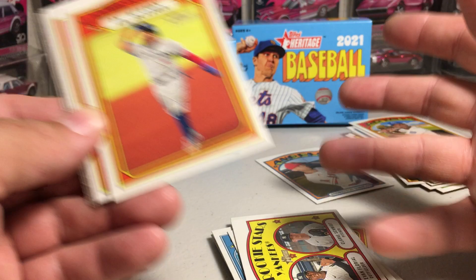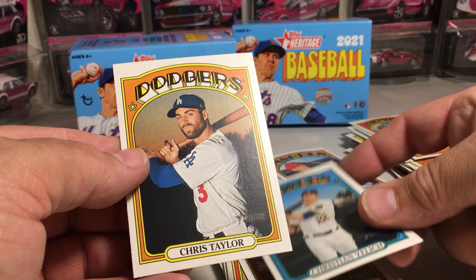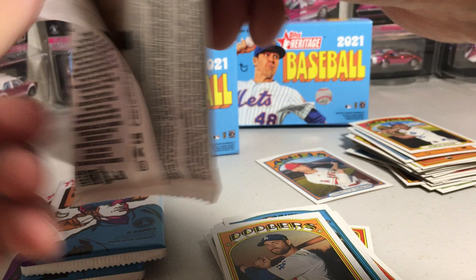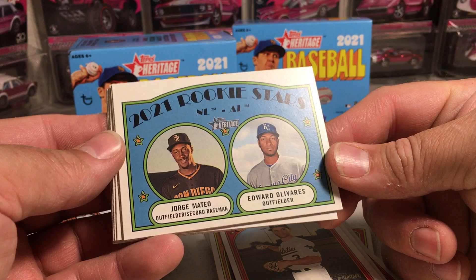There's Bo Bichette in action. Got Fergie Jenkins Flashbacks. Christian Yelich. Chris Taylor. Good job, Vlad Jr. Got Mookie Betts. Tommy La Stella. Some more rookies — Jorge Mateo and Edward Olivares.